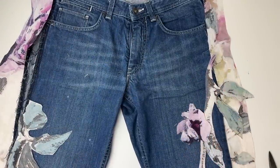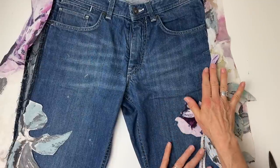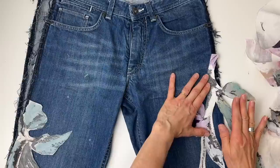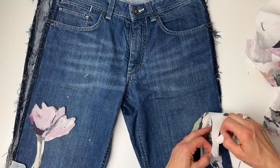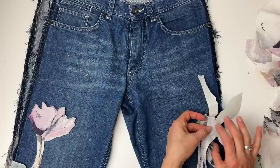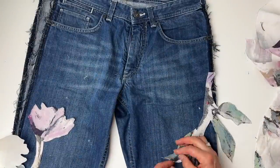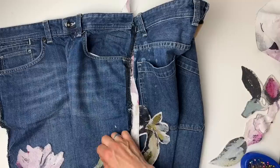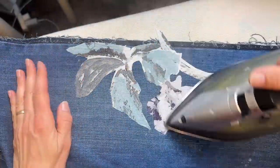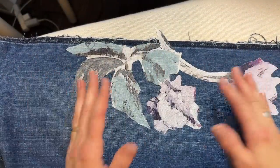Once I'm happy with the placement — and I'm not sure I'm happy yet — I'll peel off the paper off the back, then pin them in place and iron them on. This one I'll be sewing down, but I'm going to keep the leaves free so I can sew them on top of the strip after, so I won't be peeling the paper off the leaves. Peeling off the paper, making sure the glue stays onto the fabric. Now we just start ironing on.